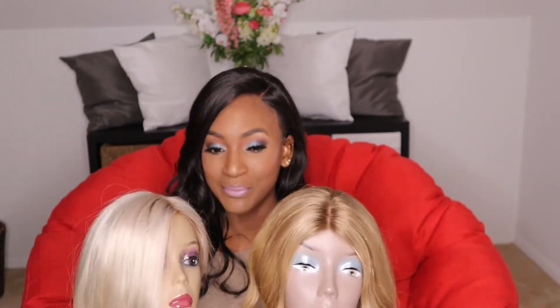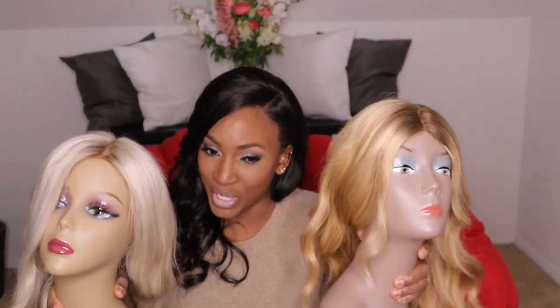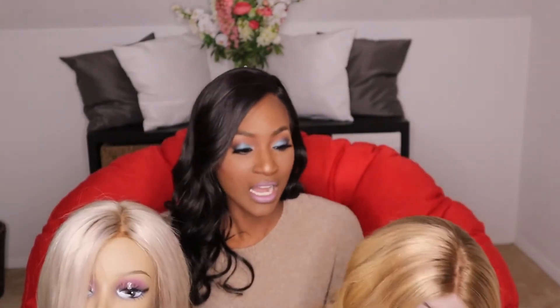I'm just going to be talking about the two wigs. So in today's video I'm going to be giving you guys an update on my Freedom Couture wigs. I got these wigs from them not that long ago and I feel as though this video was long overdue on how the hair has held up.